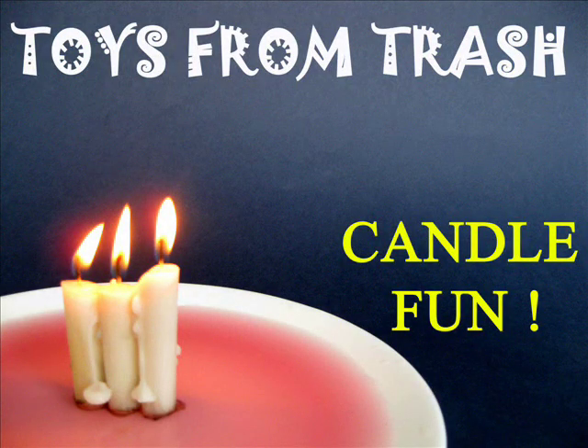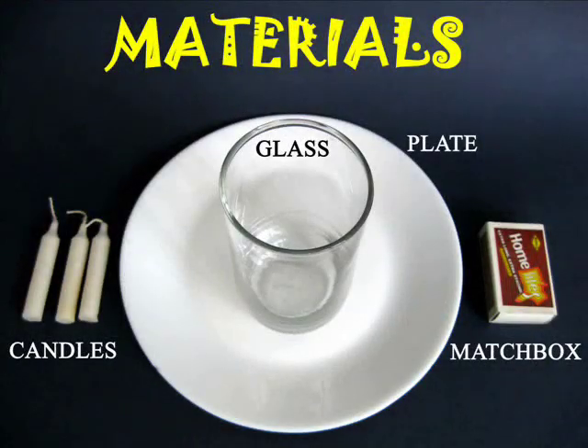This fun experiment can be done with very simple materials. You will require a saucer, a glass, a few candles, and a matchbox.